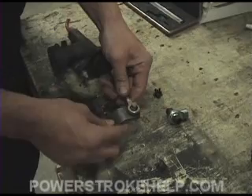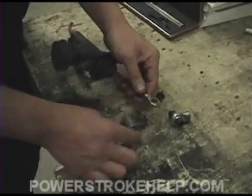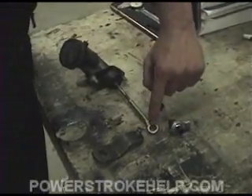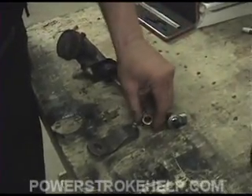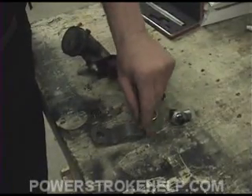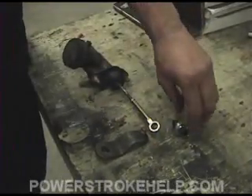What happens is you get a sloppiness in here, and it can often lead to — over a long period of time — a deformation of the rod and a deformation of the pivot itself.